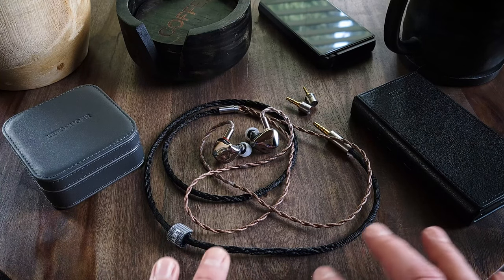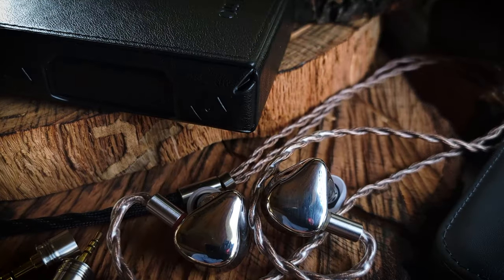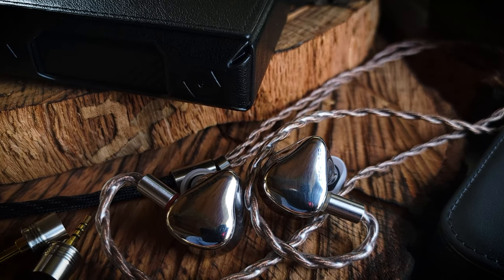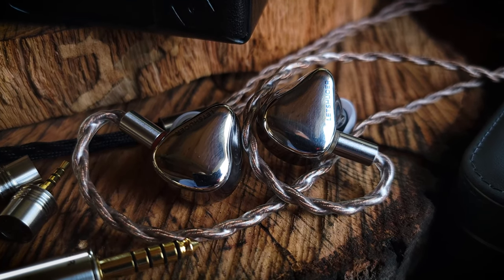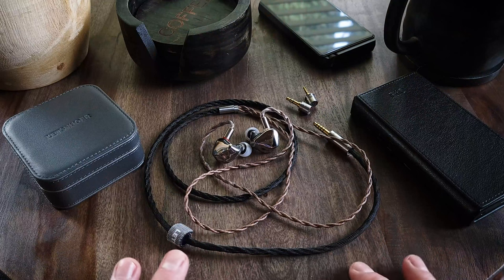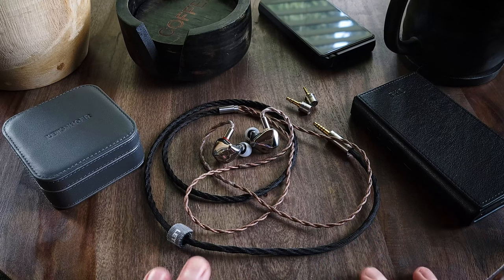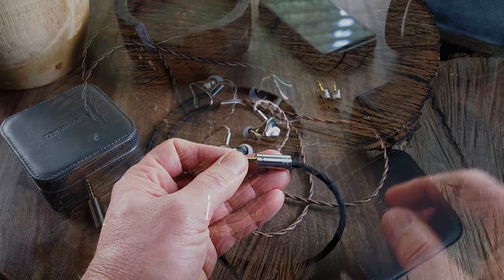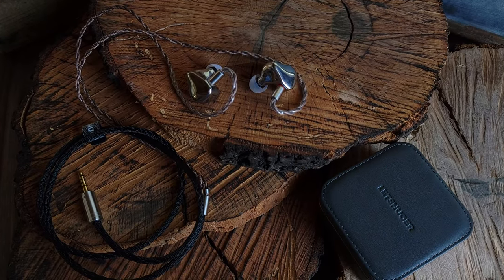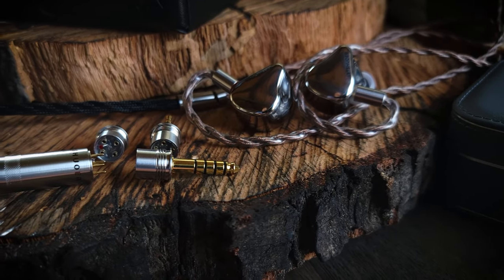From what I understand, the frequencies are separated into five sections electronically, and then also through the use of five very specifically sized boreholes with specific lengths and diameters — that's the physical side of the crossover. It's a five-way, partially electronic and partially physical crossover system. As for the cable, it's constructed of 204 strands of monocrystalline silver and copper with an extremely low cable impedance, and it has swappable 4.4, 3.5, and 2.5 terminations.